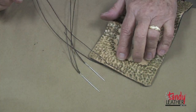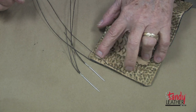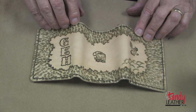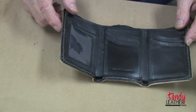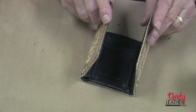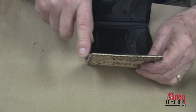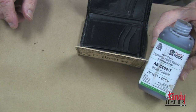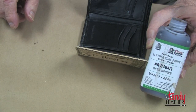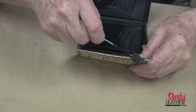Using the two needle saddle stitch method, I will stitch all the way around the outside. As you can see, we have now finished stitching all around our triple fold billfold — it's all finished except for the edges. Since they are kind of raw, we could cover them with leather edge paint, and I'm going to do that as you can see.